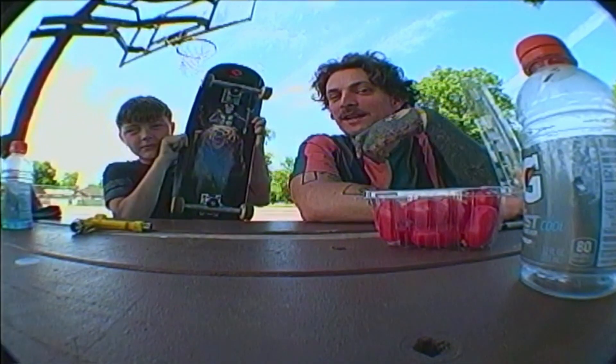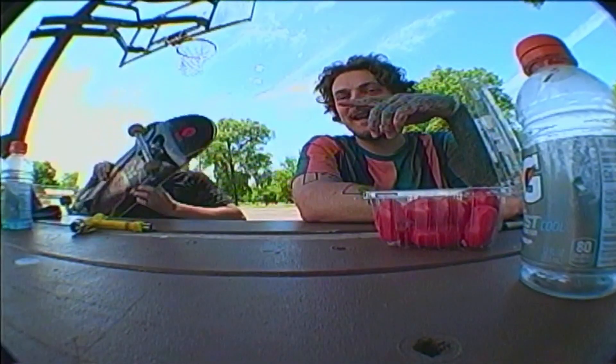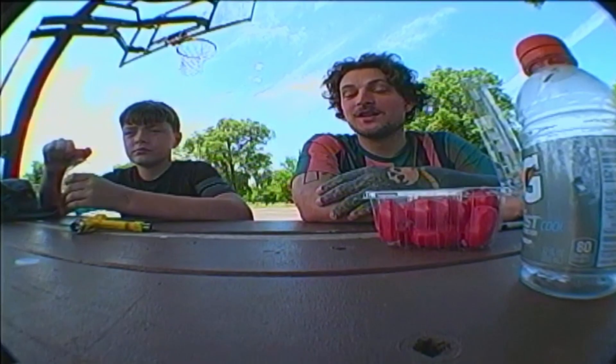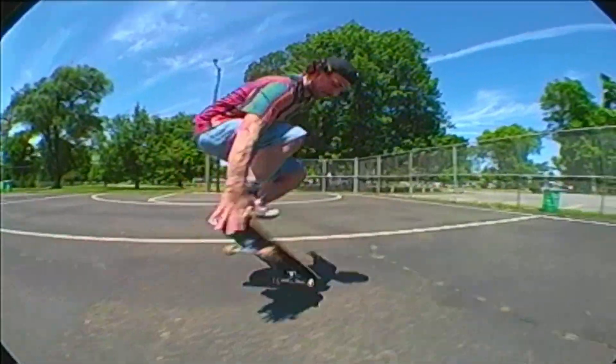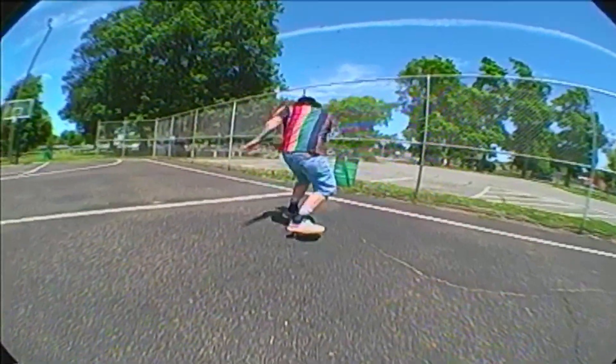He's the one that hooked me up with this Powell Peralta deck. He hit 500 subscribers and he threw darts at a board with his subscribers' names on it, and it happened to hit my name. So I'm going to skate this board for a while and then give it to some kid around here. It was a pretty good session. The board from Dan T. Rooker — amazing board. That was the first Powell Peralta I ever skated, definitely a badass setup. I recommend Powell Peralta — they make some amazing boards. Really consistent, really sturdy, solid build.